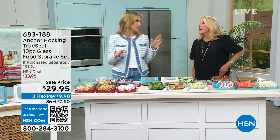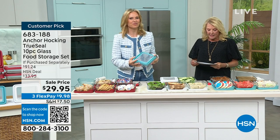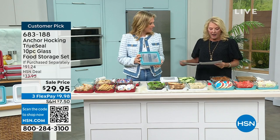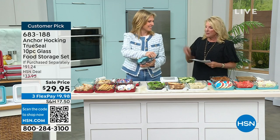Those are great. So if you've got a chance, check out the reviews. They're really good. So we've got a couple more items from Anchor Hocking. And now this is going to be the gorgeous 10-piece glass food storage set. 10 pieces, which is incredible.